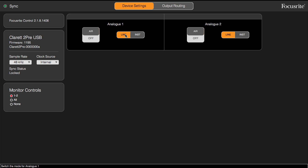The Claret USB range of audio interfaces can be controlled using the Focusrite Control app that runs on your Mac or your Windows PC. This gives you access to very low latency monitoring, so you can overdub to your DAW with no time delays associated at all. Let's take a look at that app.